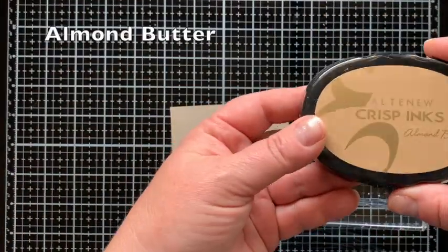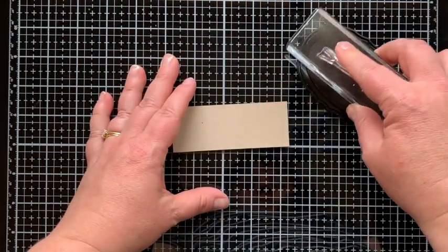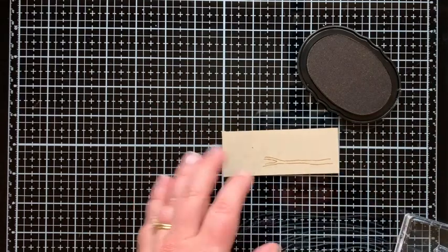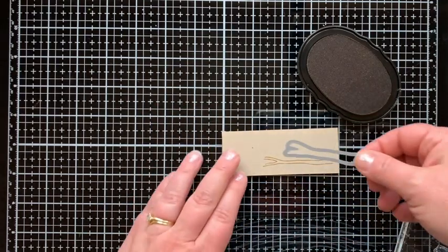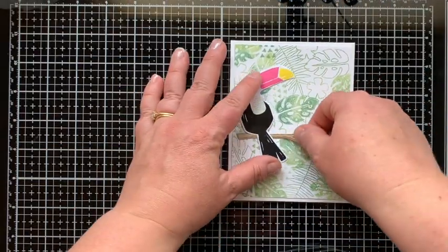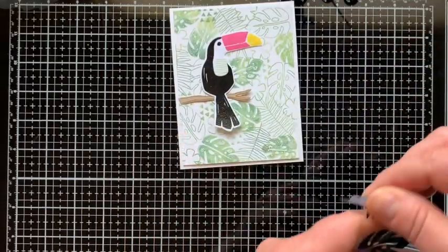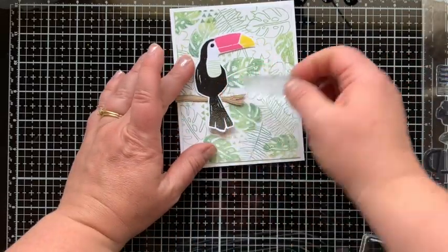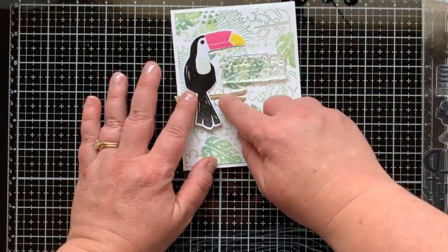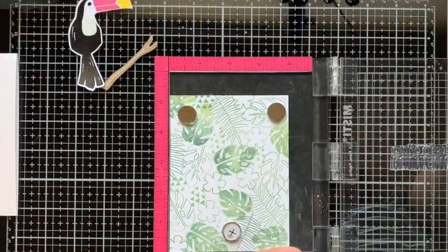Now let's make more pieces for the card front. I'm using almond butter ink to stamp the branch onto oatmeal cookie cardstock — that sounds pretty yummy! I'll die cut the branch with the coordinating die, then lay my elements down to visualize placement. The sentiment says 'toucan of my appreciation' — not 'token,' toucan of my appreciation — so cute.